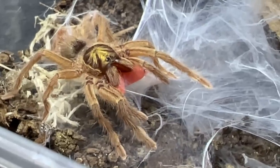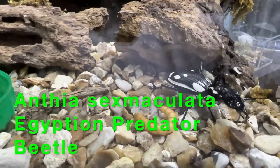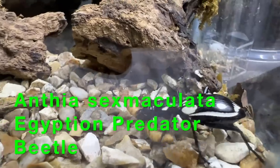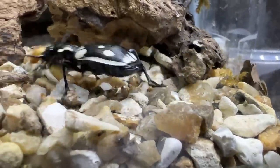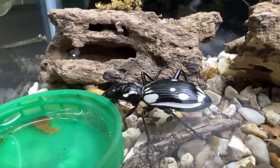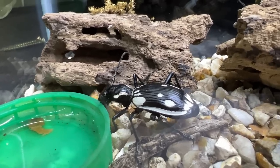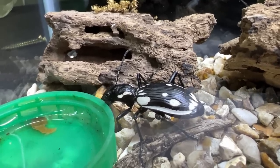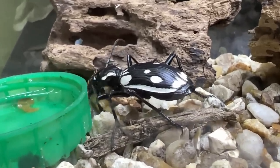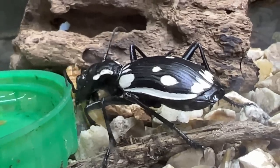Now we put this one in — this is the Egyptian predator beetle, and it's being fed a mealworm. The sheer strength in the mandibles on these beetles — they will literally cut that mealworm in half and make very short work of it. Very very powerful beetles. Look at that, it's literally just cut it in half.